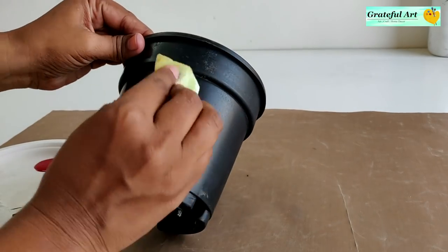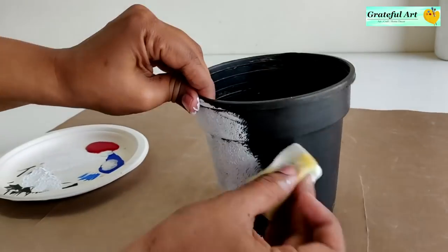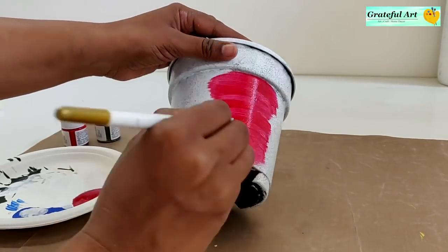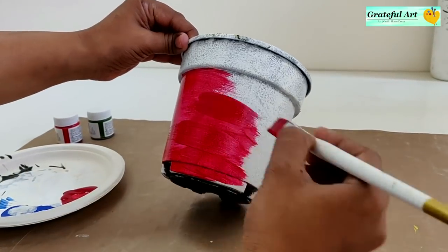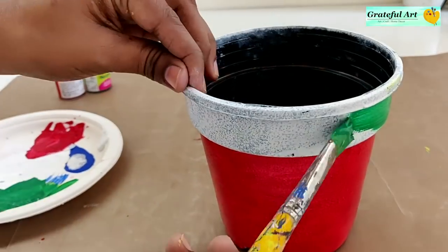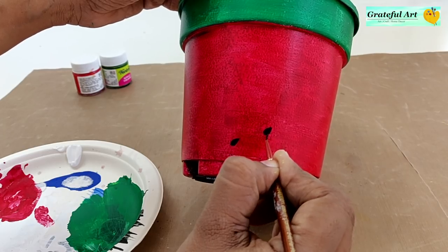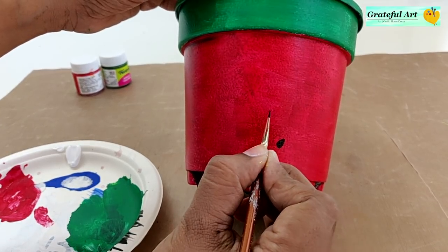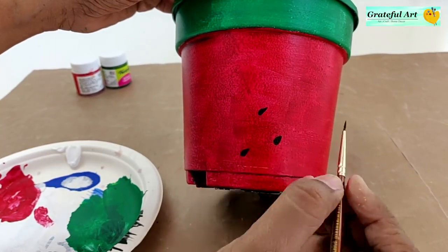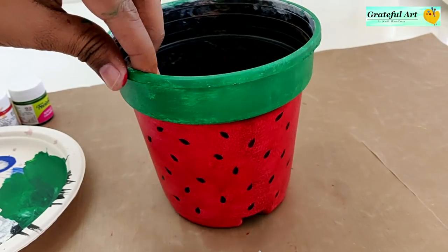First prime the pot with white acrylic color. Apply red acrylic color for the bottom and green on the top. I have this small plastic planter, so I am painting it in a watermelon theme. This type of design looks cute on a small planter. It's done — isn't it looking cute?